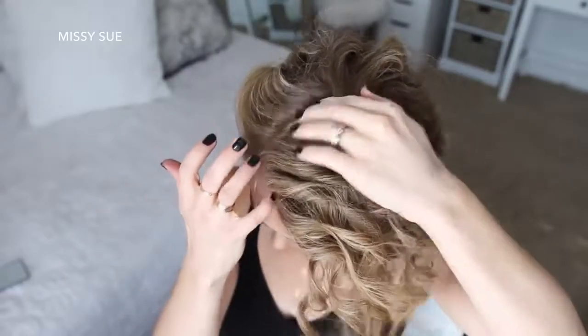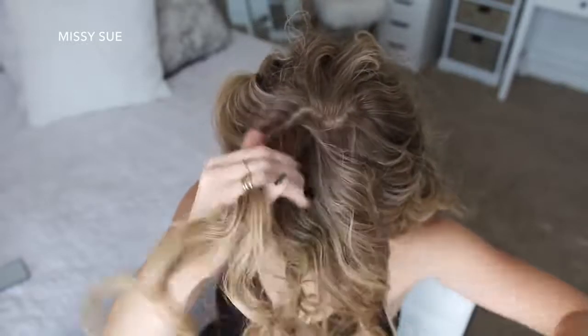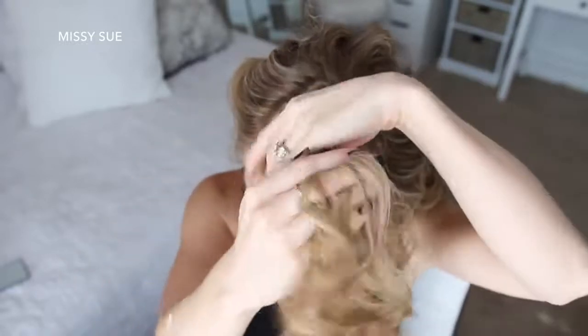Once all of the hair is curled and with my hair parted on the right side, I'm going to start my braid. I'm picking up a section on the heavy side of the part and dividing it into three sections for the Dutch braid.